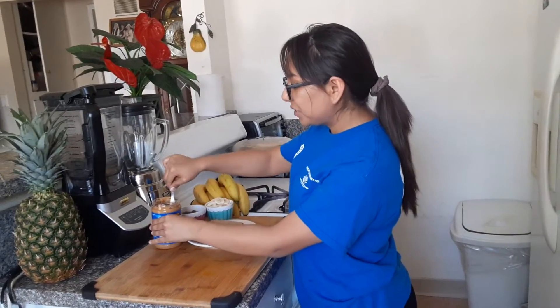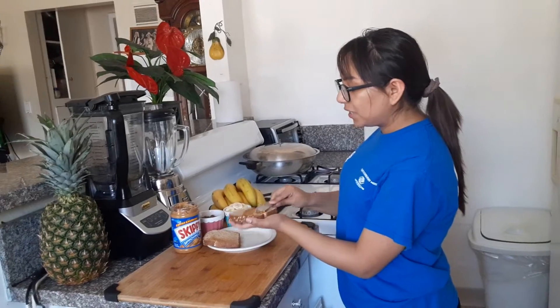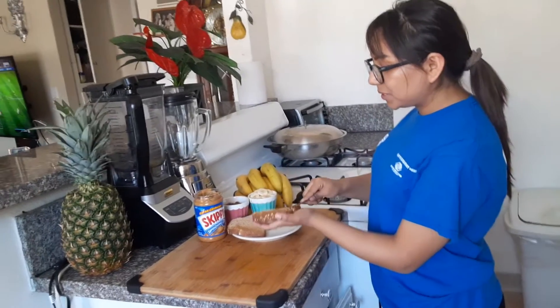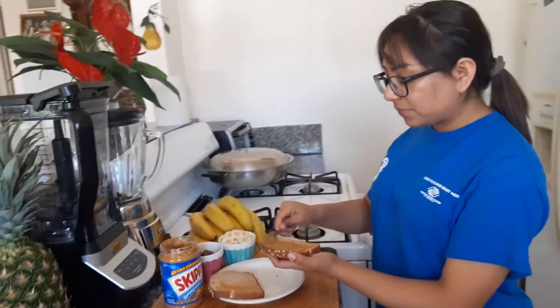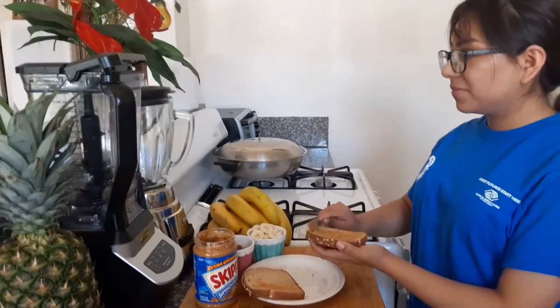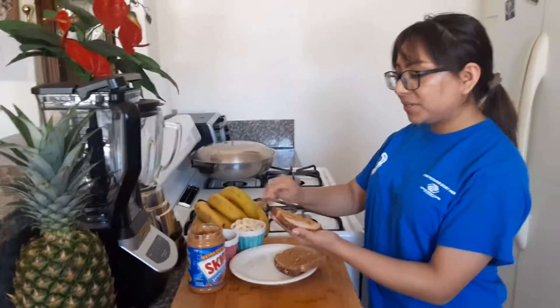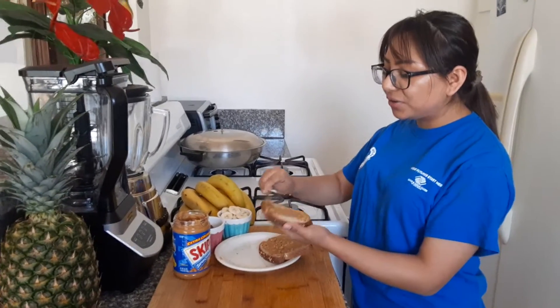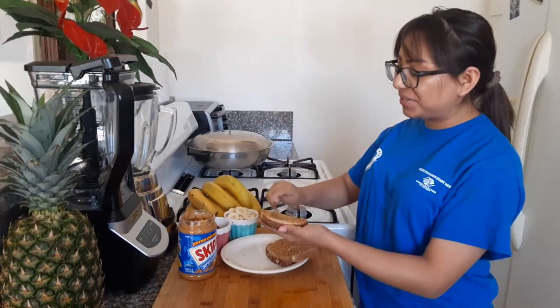Today we have Skippy Superchunk. I'm just gonna spread that. Please be careful when you guys are doing this, because you guys are gonna be handling a little butter knife. You guys can also have Nutella on this, because I know a lot of my students love Nutella. I'm sure you guys like sweets too.